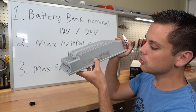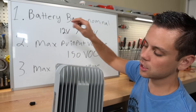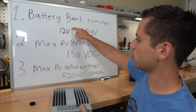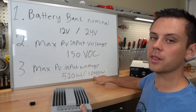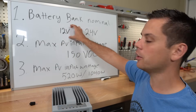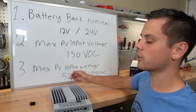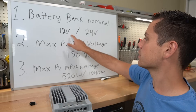If you're a beginner, just read the manual or the data sheet. On this one, it says max PV input power is 520 watts for a 12 volt battery bank and 1040 watts for a 24 volt battery bank. If you do not have this in your data sheet or manual, you can calculate it yourself — just take the nominal battery bank voltage and multiply it by the current rating of the controller. So 12 times 40 gives the max PV input wattage. Typically these can handle a little bit more, so it's best to read the manual.